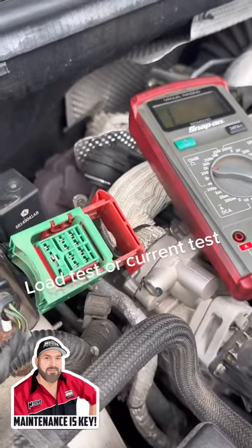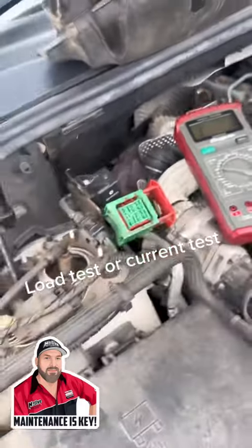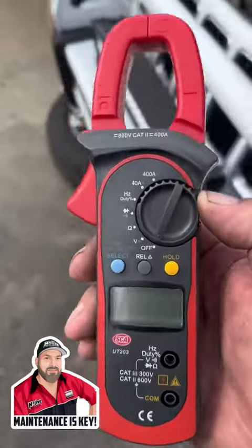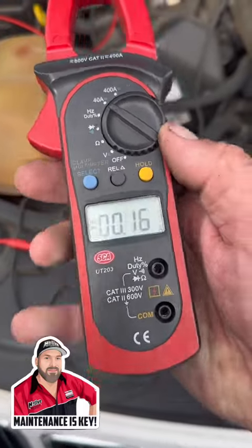What we're going to do now is run an amp test so we can see if the glow plug itself is failing or if it's the relay that's sending a code to the ECU. We're going to use this clamp meter — yes it's a super cheap auto one, but it does the job.